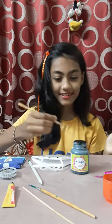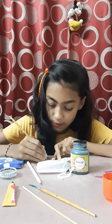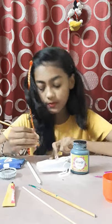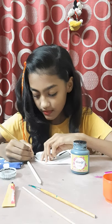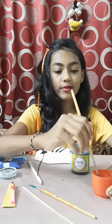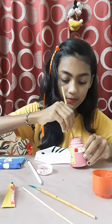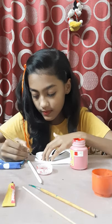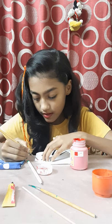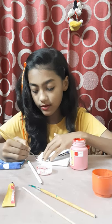Now we are going to do the nose. We will do the border of the nose with black and we will color the nose red. Be careful while doing the border of the nose. If you want, you can also take a toothpick. I have done the border of the nose black and now I am going to do red color. If you want, you can let the colors dry and then do it. Otherwise they will mix and it will not look nice.